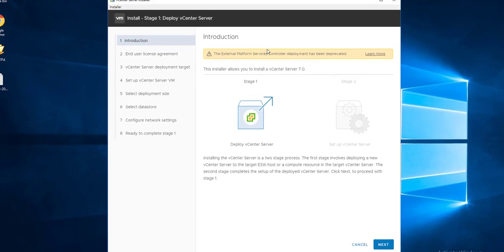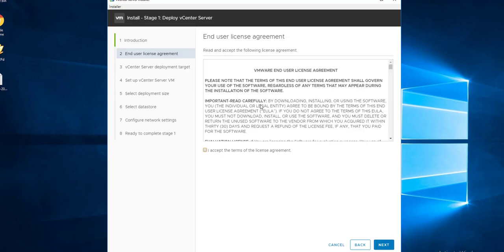With vSphere 7.0, the only supported model is the embedded vCenter. The external Platform Services Controller has been deprecated, so we install an embedded Platform Services Controller with the vCenter Server as a single appliance. Installation is a two-step process; let's start on Stage 1.